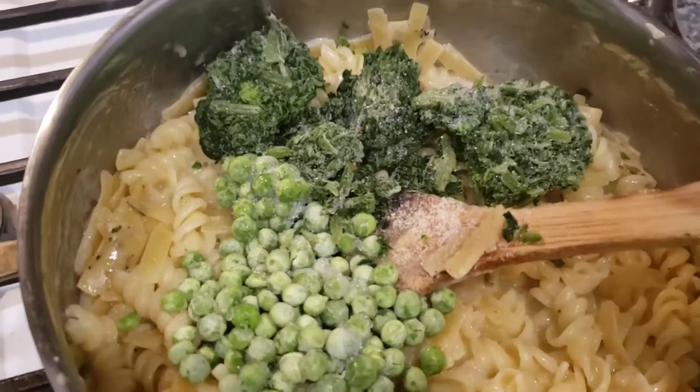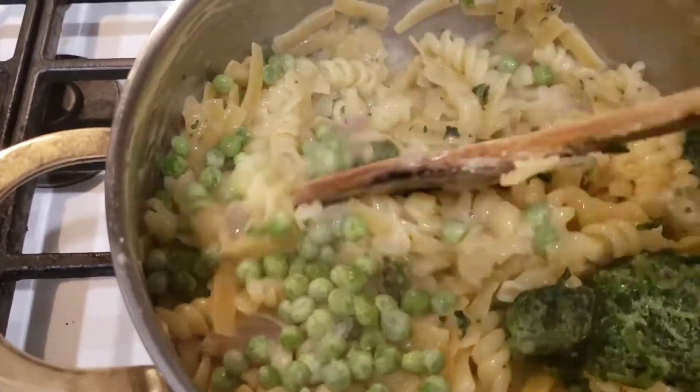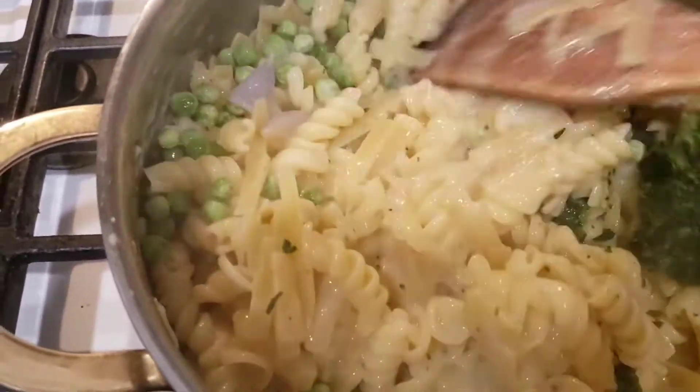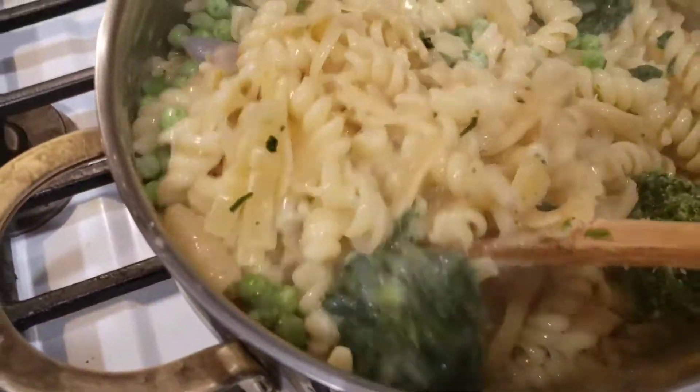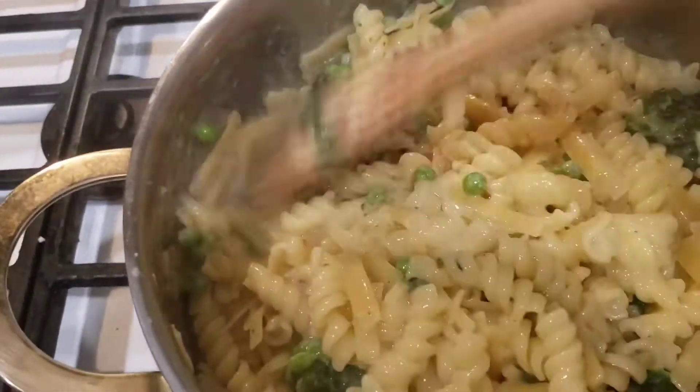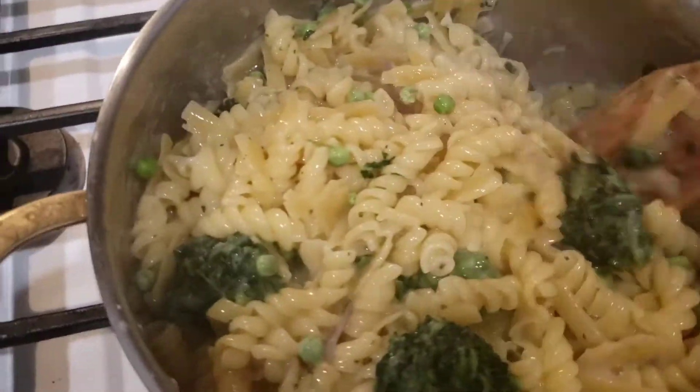And some frozen spinach — just gonna give this a quick turn. Most likely I should have put the spinach and the peas in with the boiling water, but I didn't.